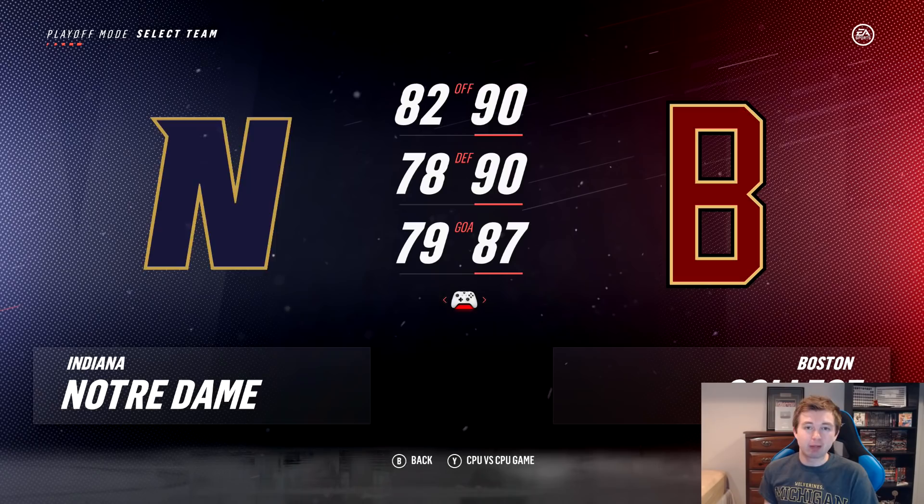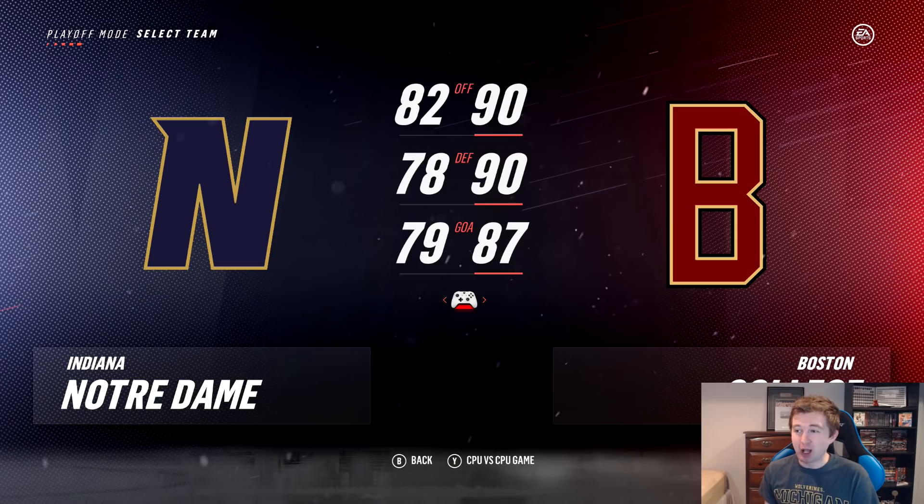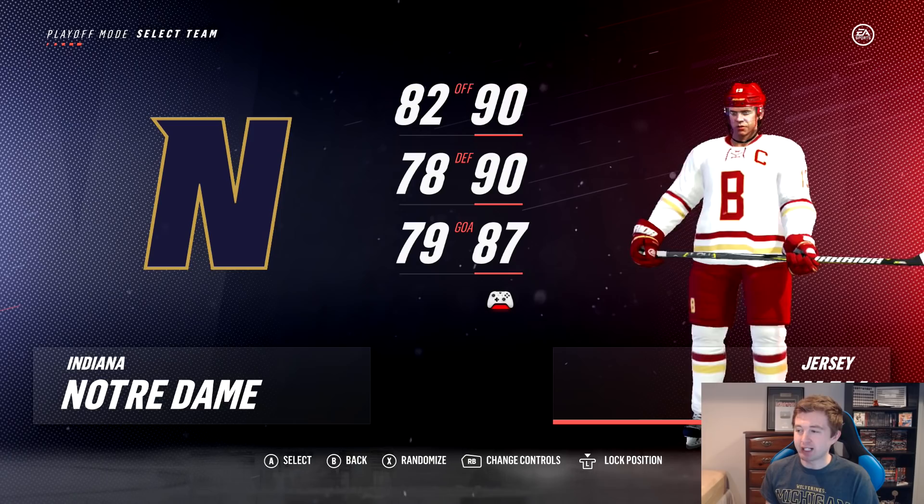Right here you can look at the first-round matchup between Notre Dame and Boston College. Boston really should win this — 90 offense, 90 defense, 87 goaltending — pretty much 10 higher in every single category. I'll also show you guys what their jerseys look like: there you have Johnny Gaudreau rocking the home as well as the away. And I'll give you a look at Boston College's lineup.